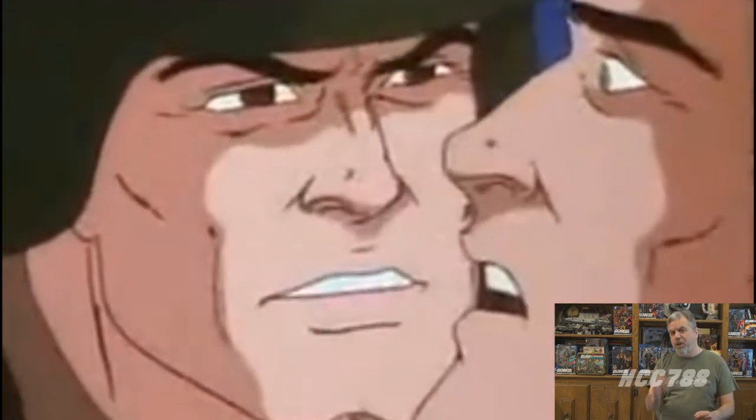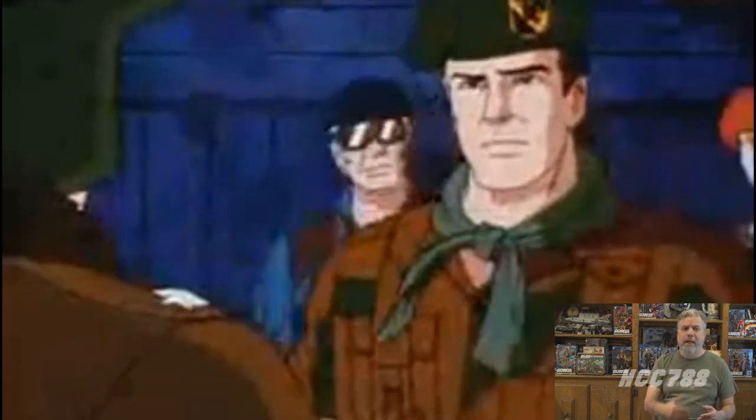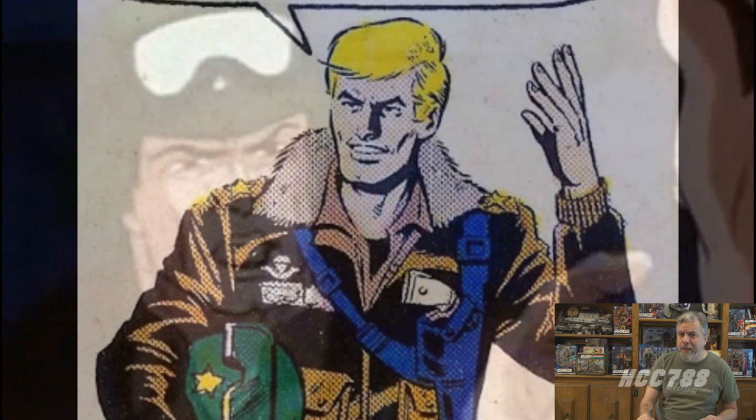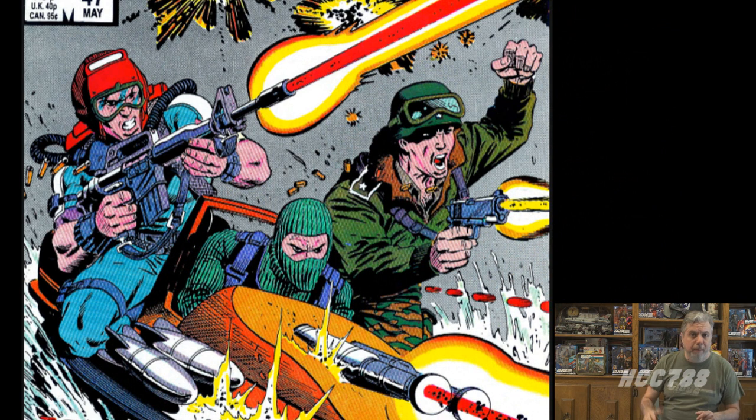The character of Hawk is a bit more complicated. In the animated series he is a stoic father figure — Duke is still the more interesting and energetic leader. In the comic book he's not really a good guy; he frequently lies, manipulates, and mistreats the people under his command. Is he a good guy? He is fighting against the bad guys, so that's something — but that doesn't necessarily make him good. That was my redo review of Hawk.